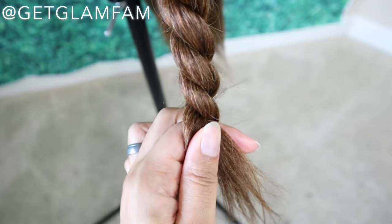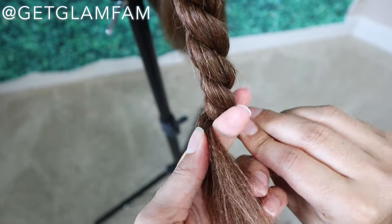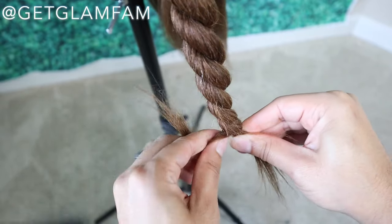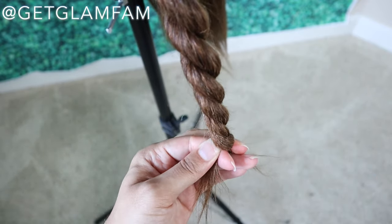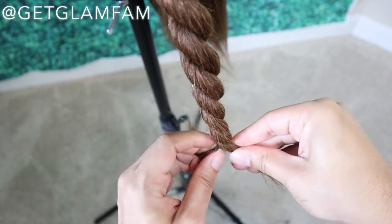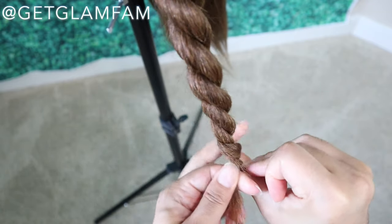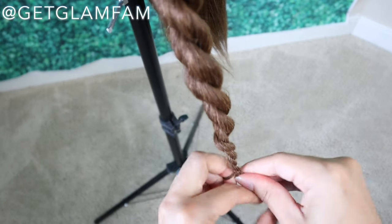Now when you get down to the bottom it becomes a little bit more difficult to get it to stay in place and hold together. So usually from there what I like to do is I like to begin to roll it between my fingers like so, and that way I can still keep that same shape in there.